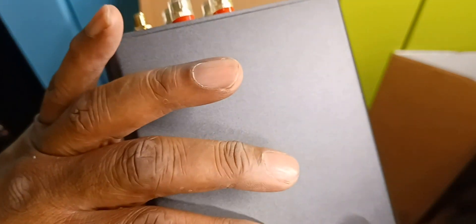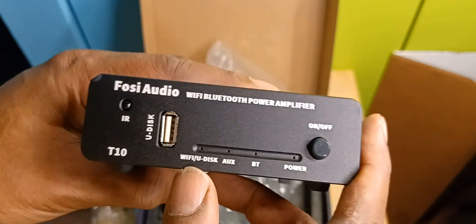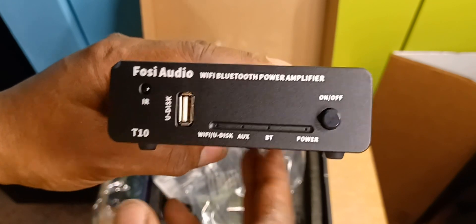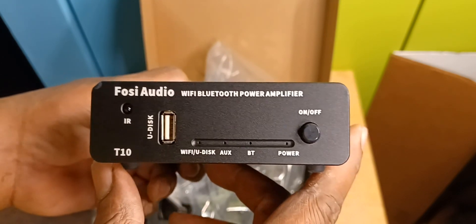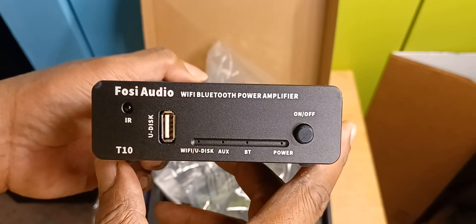Wi-Fi amplifier — we'll see how this thing works out. That's about it. Please remember to like, share, and subscribe; we really do appreciate it and can really use your support. Hope you enjoyed the video and, as always, thanks for watching. Peace.